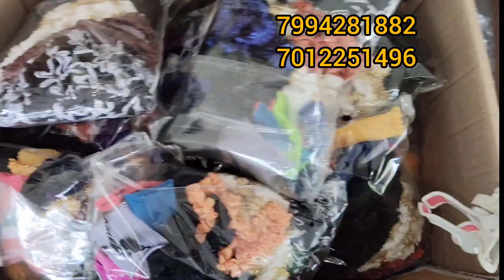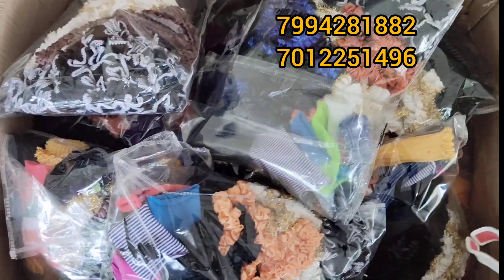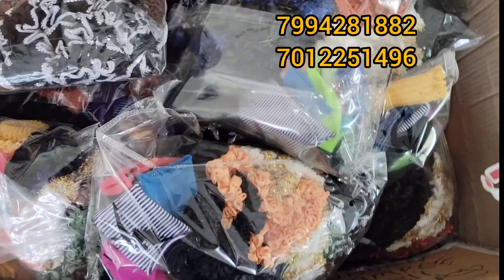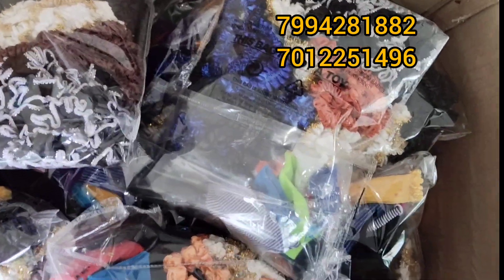Hello friends, As-salamu alaikum. Today we have a kit. We have a kit for $17. This kit is a kit for scrunchies.